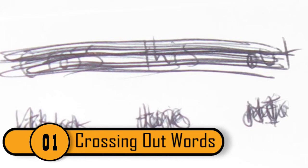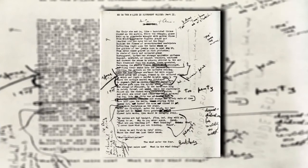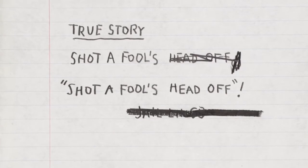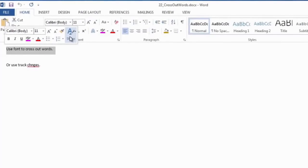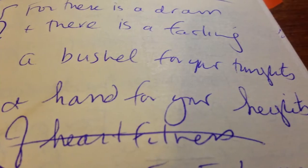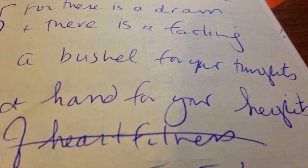Crossing Out Words. When most people are writing and need to cross out what was written, they'll often just draw lines back and forth over the words. This is a mistake — when you cross out words with lines, they will still be legible. If you cross out the writing with letters rather than lines, it'll be impossible to tell what was crossed out.